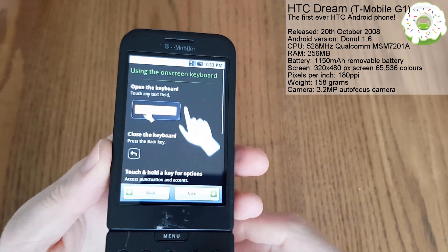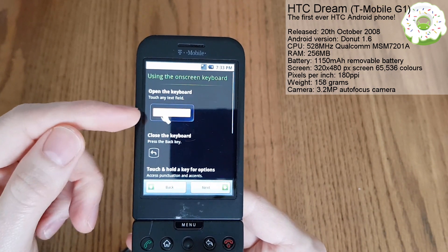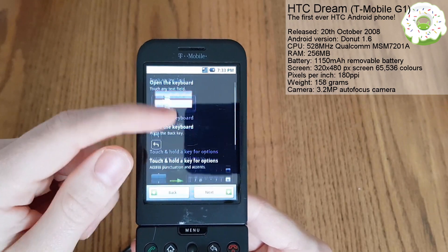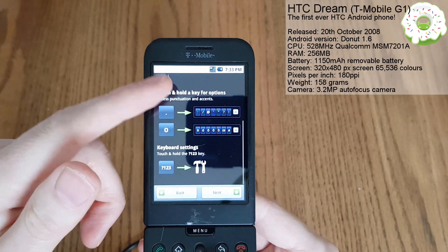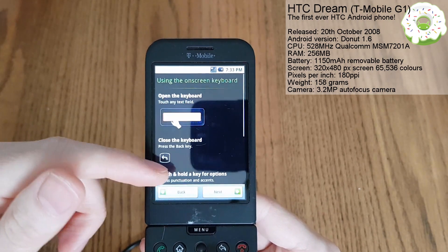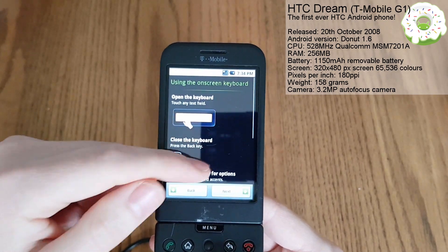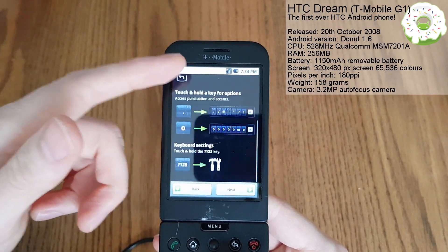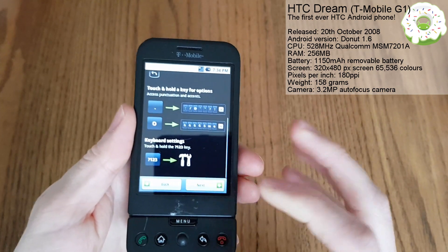Very responsive screen here. Using the on-screen keyboard - it's telling us here how to open the keyboard. You can see it's quite a nice little screen. I think I may have said it's a resistive touchscreen, but it is actually definitely capacitive. So no pressure is needed, which is quite nice. As you can see, I'm just sliding up and down here. So let's go next.